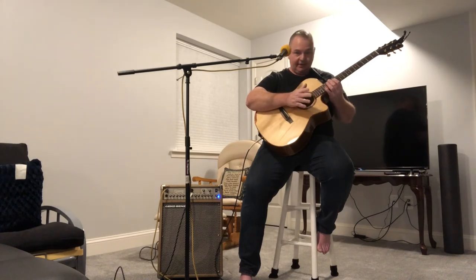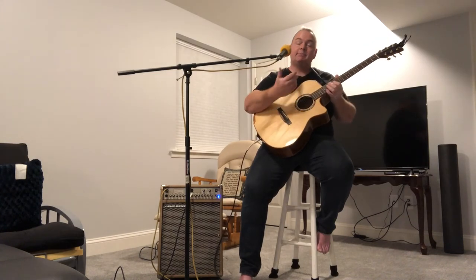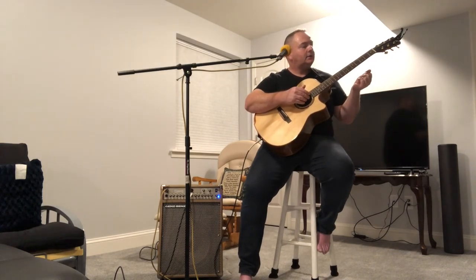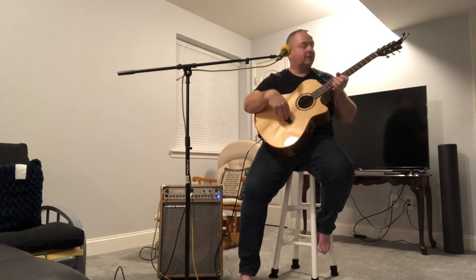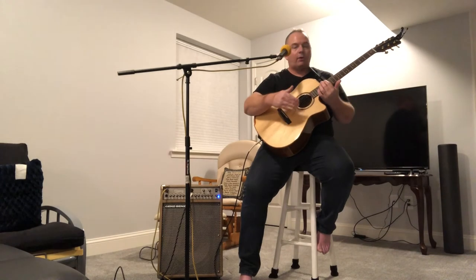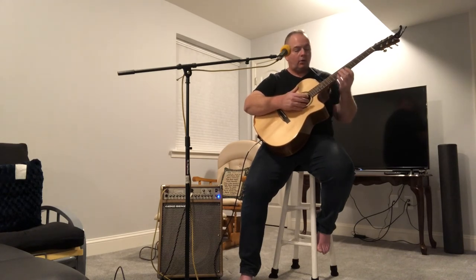I would recommend this guitar to beginners and intermediate players. If you're an advanced player, $400 is a bargain. I'm very curious to see how this sounds with some D'Addario strings instead of the Guitar Fetish strings. I'm going to do a setup: get the action down lower, restring with D'Addario strings, oil the neck and the bridge plate, and do some steel wool on the frets before restringing. If you want me to videotape that process, just leave some comments.